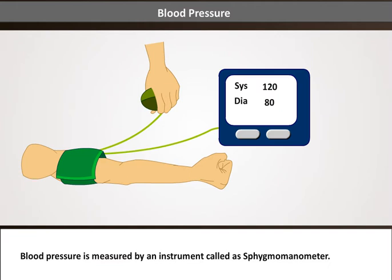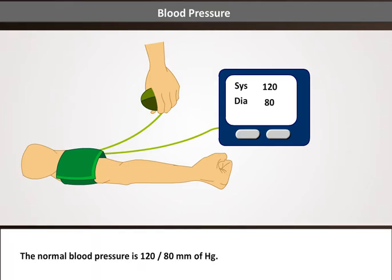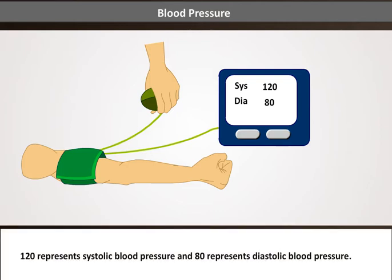Blood pressure is measured by an instrument called a sphygmomanometer. The normal blood pressure is 120/80 mmHg. 120 represents systolic blood pressure and 80 represents diastolic blood pressure.